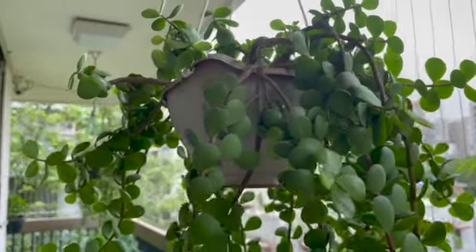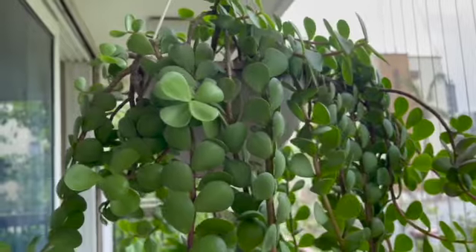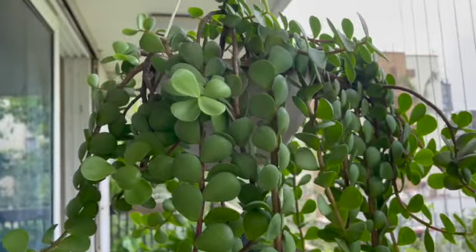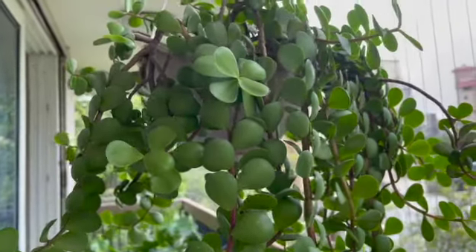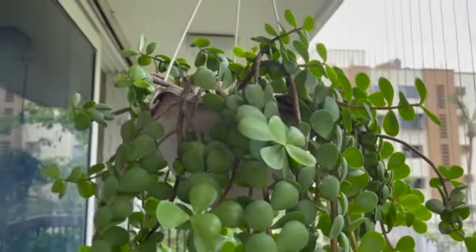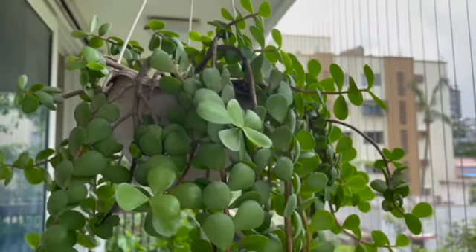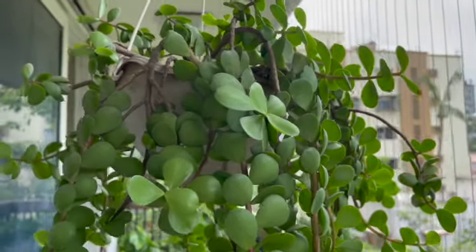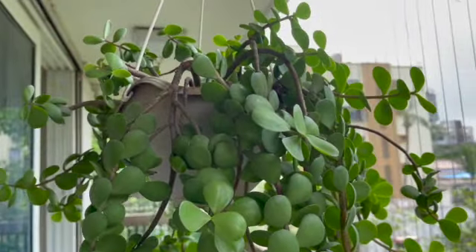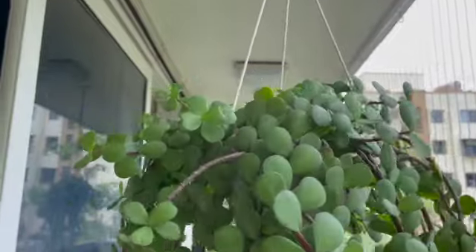See the irony there — the problem is actually over-watering and not under-watering, but it shows signs of under-watering later on because the roots are rotted and unable to take in water. So if you see wrinkly leaves, don't jump to the conclusion that you are under-watering your plant and start giving it more water. You've probably over-watered it previously and the roots are damaged, hence your leaves are showing wrinkles.